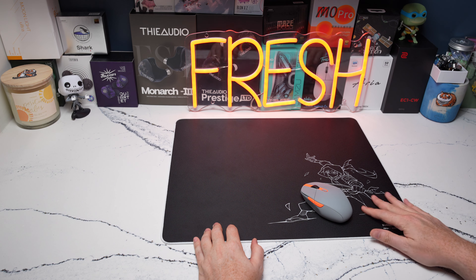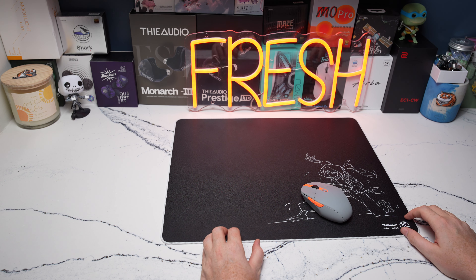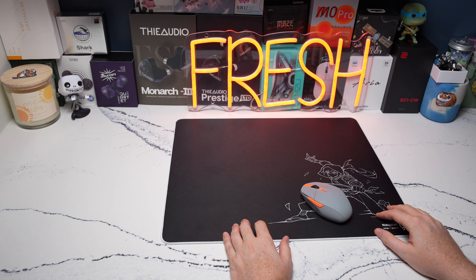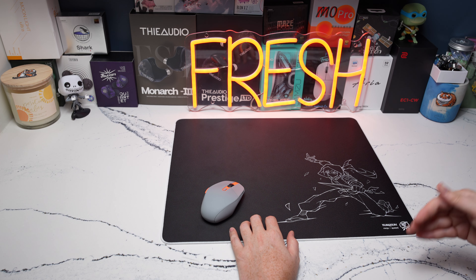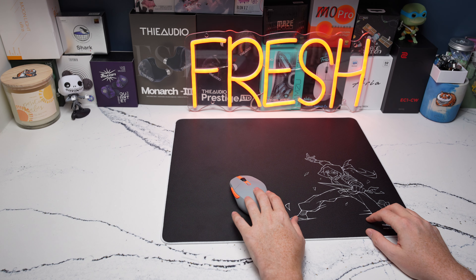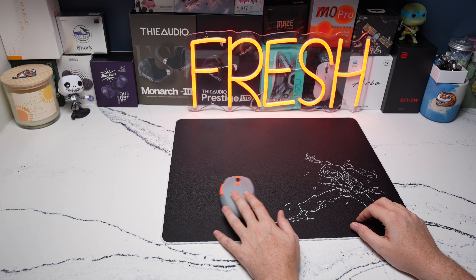Hey guys, welcome back to the channel. This is going to be my review of the Kurosan Ninja Speed Pad. A lot of things in this review might come off as hypercritical or passionate — that's more so a disagreement I have with opinions I've seen in the space already. But one thing I would say is that the Kurosan Ninja Speed Pad is a great pad. The people from Kurosan are great guys with a lot of passion behind this project and the company. They only had 500 units in this first batch and presumably almost all 500 are probably already sold.